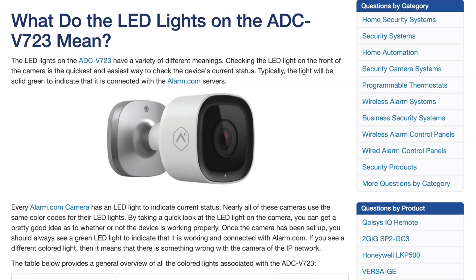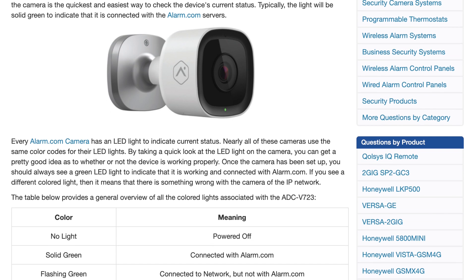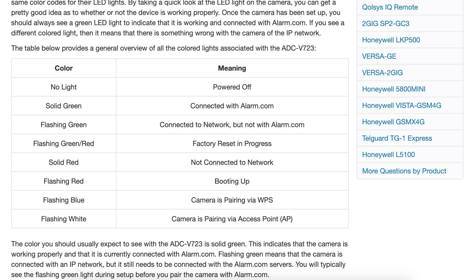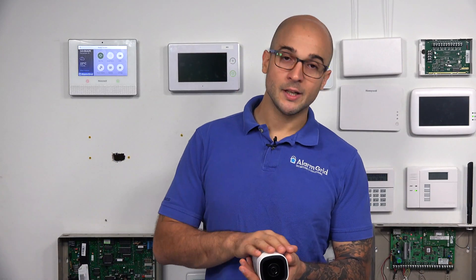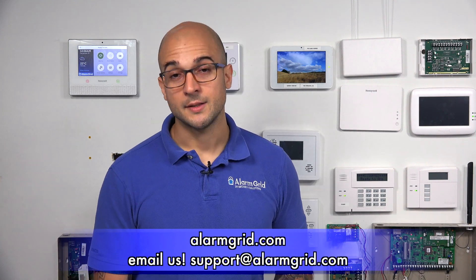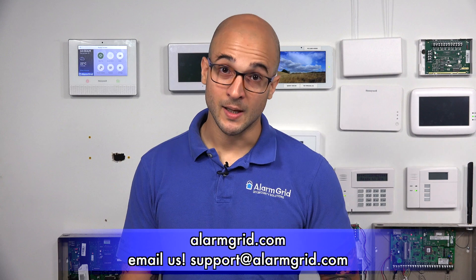All these light indicators are going to be listed on the FAQ, so don't worry about memorizing them. If you just look at the page, you'll be able to see what's going on with your camera at a glance. If you have any questions about indicator lights on Alarm.com cameras, how to read them, or what they mean, feel free to give us a call at 888-818-7728, send us an email to support@alarmgrid.com, or come to our website at www.alarmgrid.com.